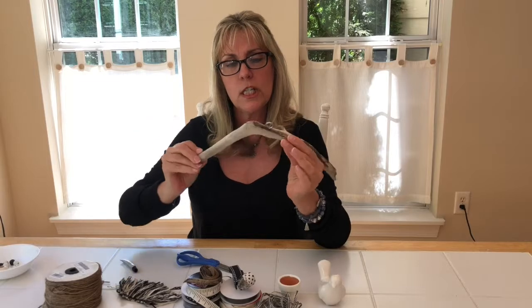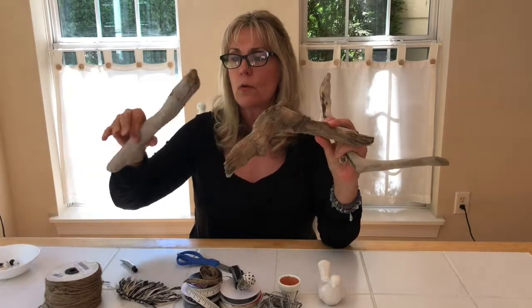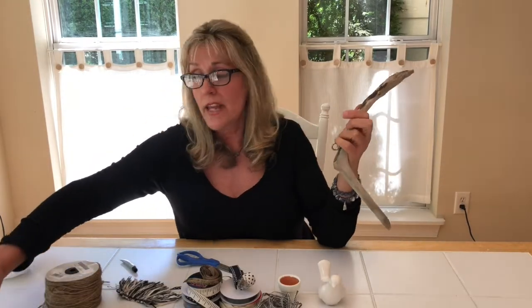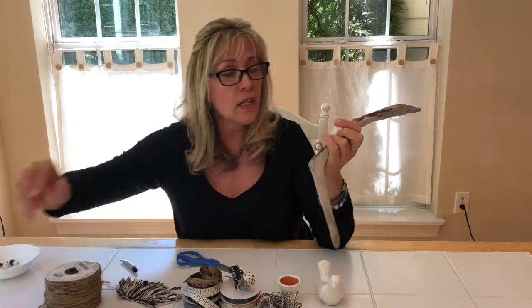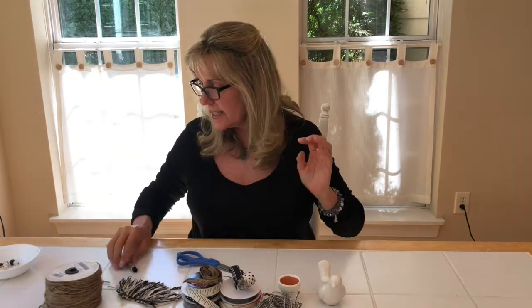You can decide how you want to hang this once you see it done. You can hang it from a piece of driftwood if you just want to make it a standalone decoration, or you can hang it from a ceiling fan, a lampshade, in your window, from a suction cup, your rear view mirror — whatever you want to do. So that's completely up to you. Let's get started.